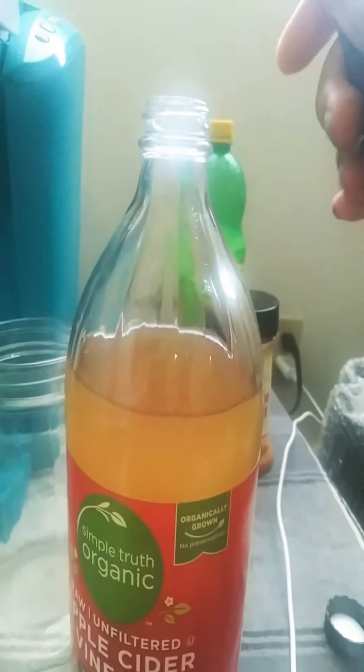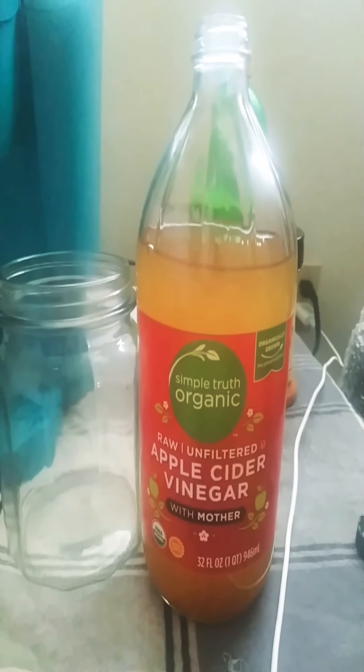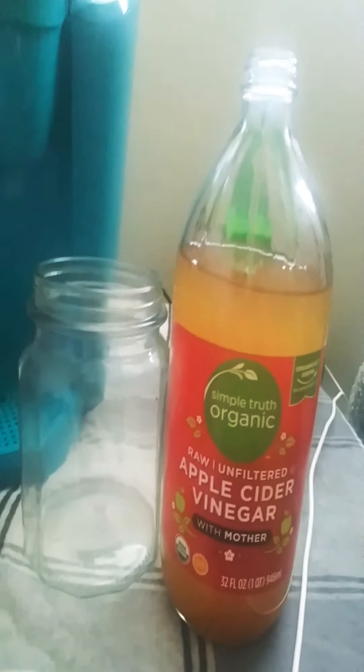First you have to do two tablespoons of the apple cider vinegar. Then I have some lemon juice here and you'll be doing two tablespoons of that. Then you're supposed to only do two tablespoons of honey, but I do three, sometimes four.